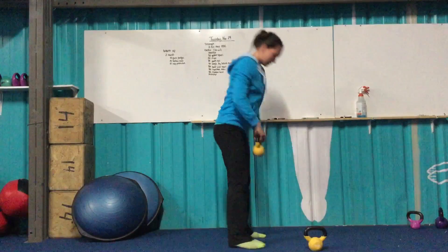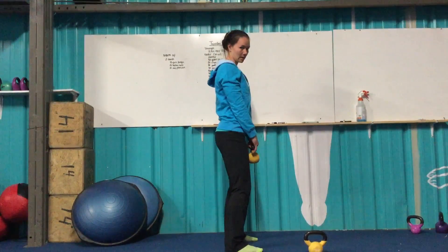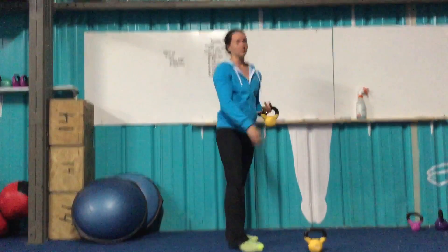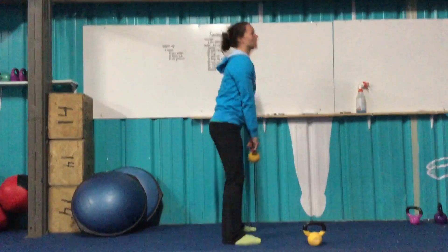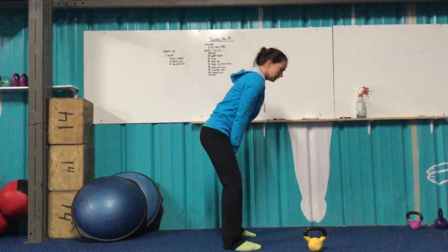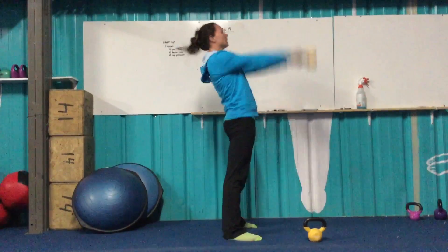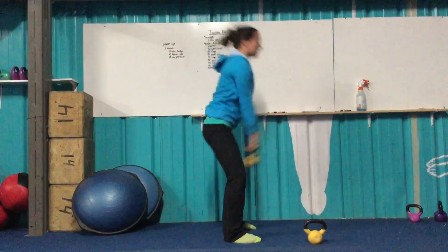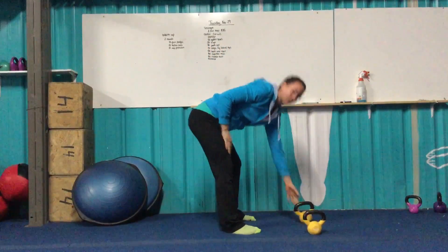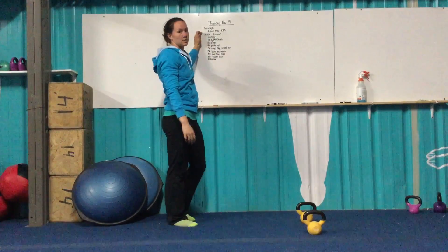On your kettlebell swing, grabbing the kettlebell, shoulders squeezed together. There's going to be a slight bend in the knee. Lean forward just enough for your wrists to clear your hamstrings — I don't want you bending all the way over. Slight bend, lean forward just enough to touch the inner thigh. From here, squeeze your butt and drive from your heels, setting that kettlebell up overhead, keeping that core tight the whole time. Two minutes, as many kettlebell swings as you can.